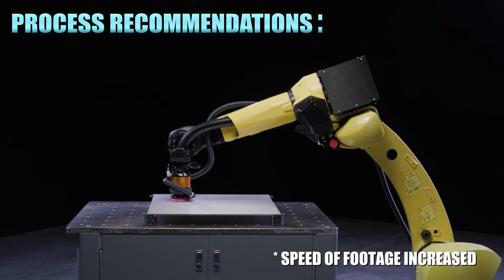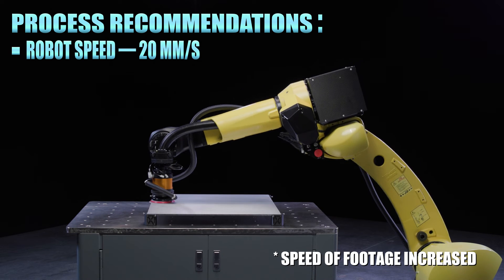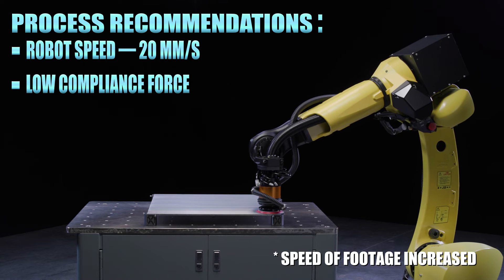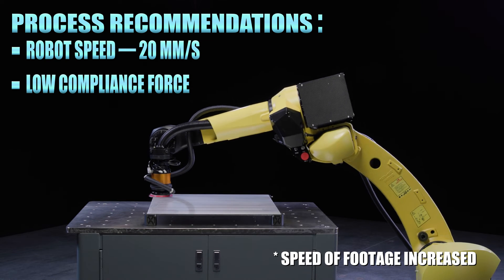For an application like this, we recommend running the robot at a slower speed of 20 millimeters a second and the AOV at a lower compliance force. This will help eliminate sanding swirls in the workpiece.